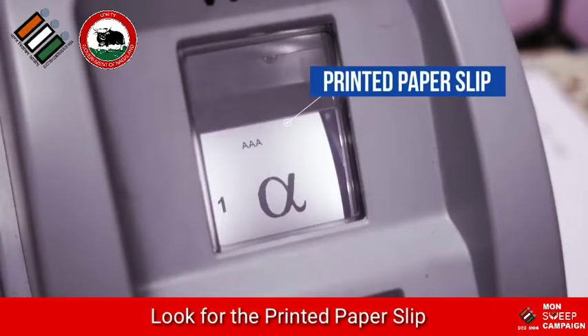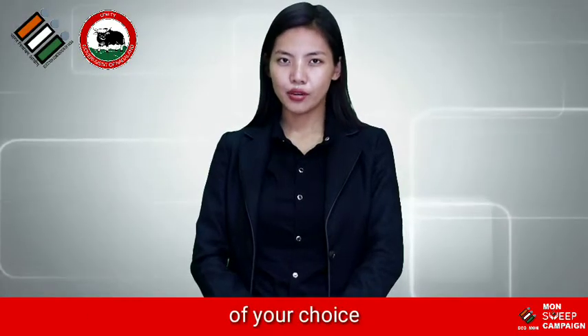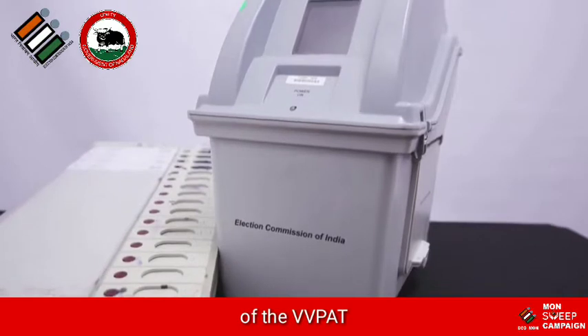Look for the printed paper slip showing the serial number, or the name and the symbol of the candidate of your choice. The slip remains exposed for 7 seconds, then it gets cut and falls into a drop box of the VVPAT.